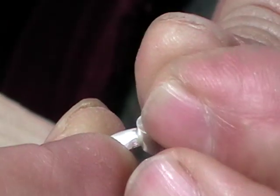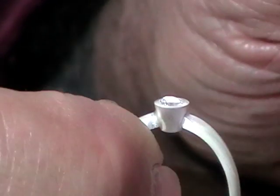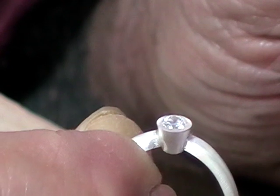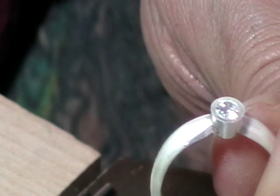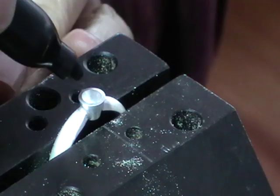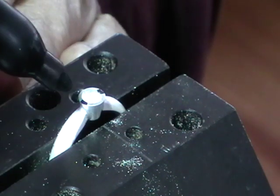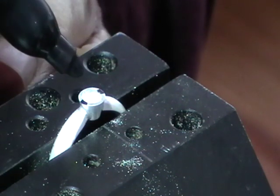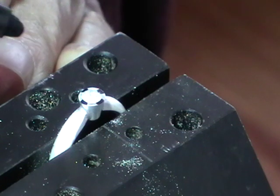Drop your stone in and just have a look. If it's sitting so that the top is slightly proud, that's perfect — that's what we want. Tip the stone out now and we'll cut our prongs. We're going to make this a four-prong setting. Two of the prongs are going to be in line with the ring shank, and the other two are going to be 90 degrees apart.